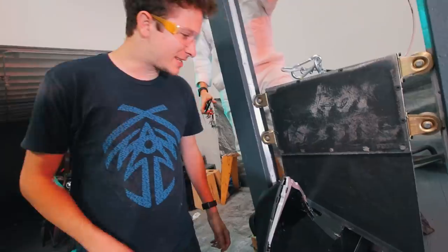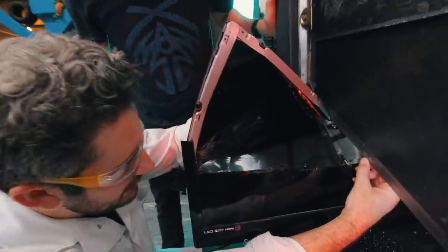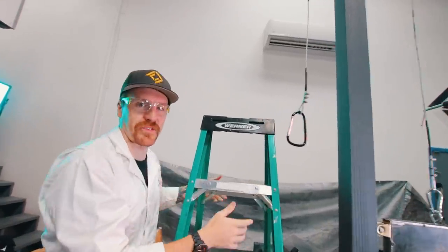It didn't cut at all — it just bent the main body. The TV is made of plastic. We damaged our blade a little bit. But we've got one rule here at the Guillotine Channel: you drop until it chops. We should go again.